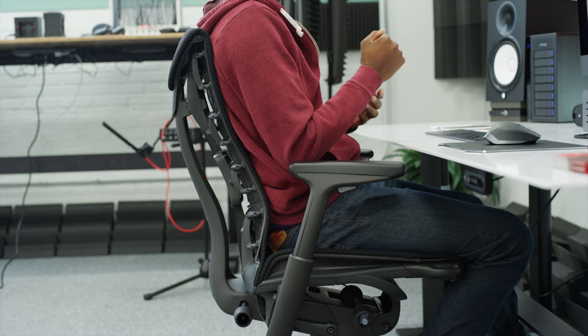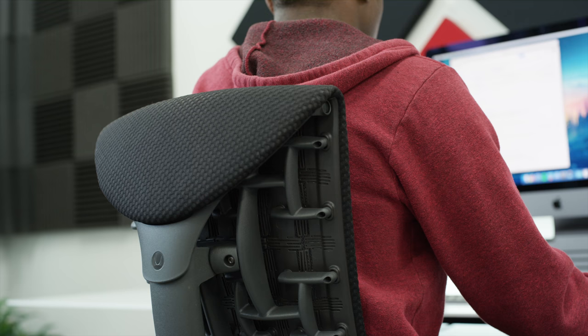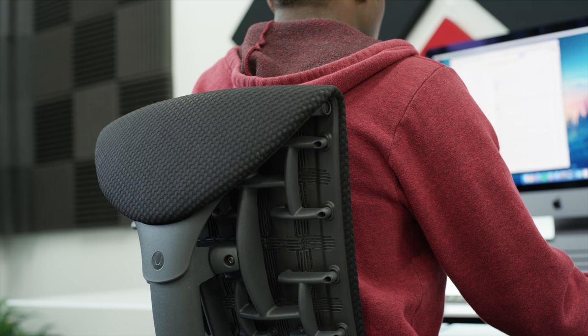Oh also the chair — how could I forget the chair. I do stand a lot, but when I get into the groove of editing that's usually when I'm sitting down the most. The chair of choice is the Herman Miller Embody. Another thing I've had for years, and it's actually pretty popular already. If you sit down a lot, you don't want to skimp on the chair. Everyone in the studio has this now because it's great. I like it a lot.